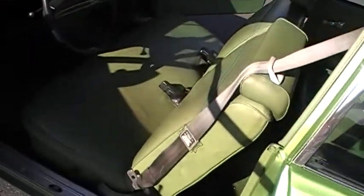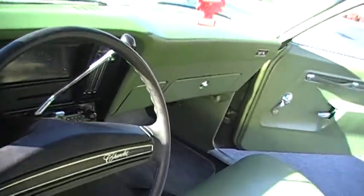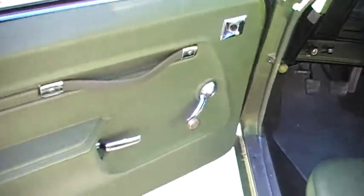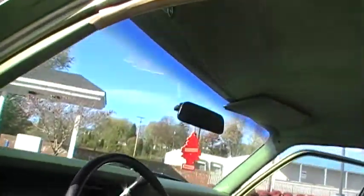I'll show you the interior. The seats are great. The dash doesn't have a bust in it anywhere. It has the rubber mat in the floor. The door panels are good. I've taken plenty of pictures, so you should be able to see about everything.